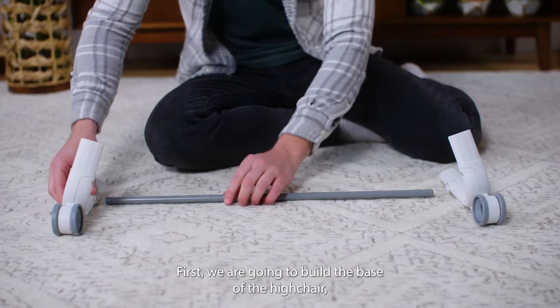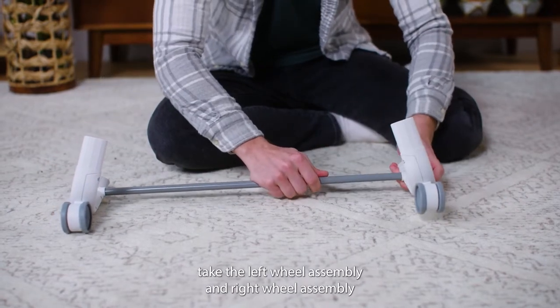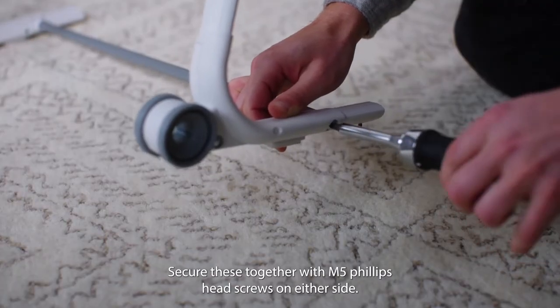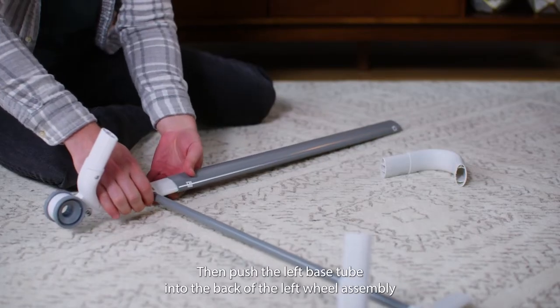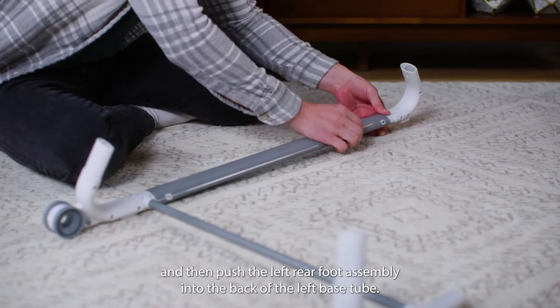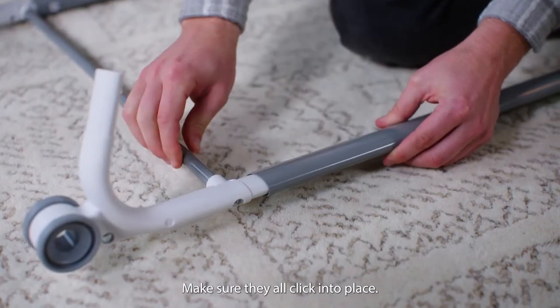First we are going to build the base of the high chair. Take the left wheel assembly and right wheel assembly and place the front crossbar in between both. Secure these together with M5 Phillips head screws on either side. Then push the left base tube into the back of the left wheel assembly, and then push the left rear foot assembly into the back of the left base tube. Repeat this on the right side. Make sure they all click into place.